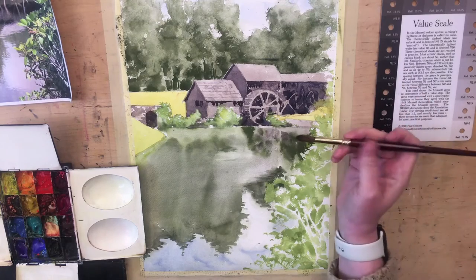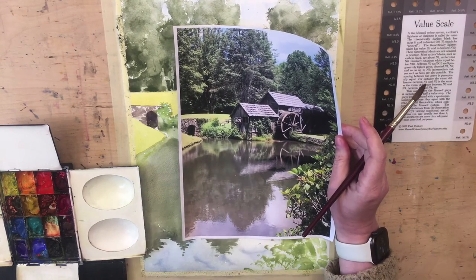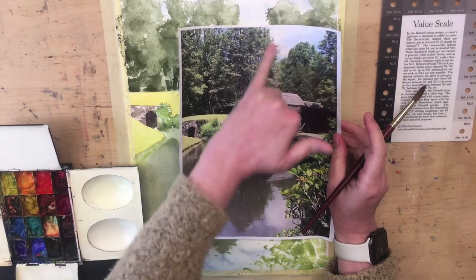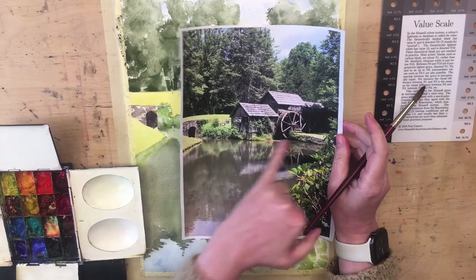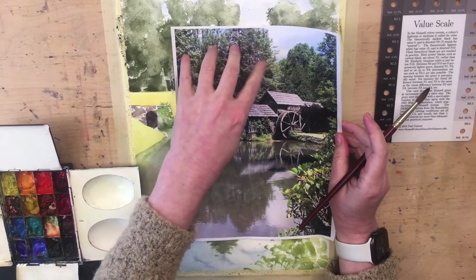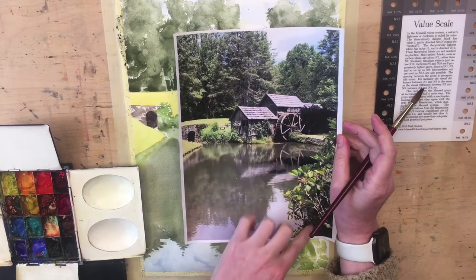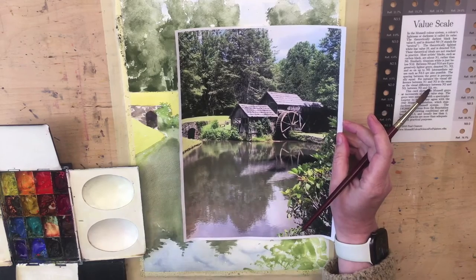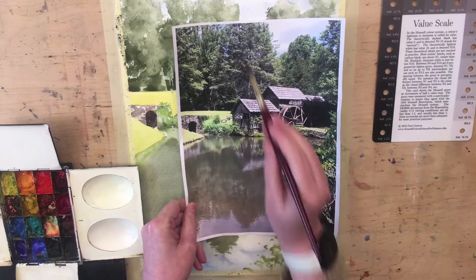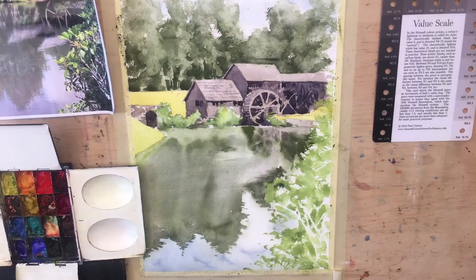The problem with these fairly complicated scenes is simplifying them enough that they will make a good image, as well as being representational of the subject. I like to reduce it to those big shapes. So we have our lightest sky shape, and a sort of mid-value reflection shape. Background trees which are slightly darker. And then the final shape, which goes across the middle — the foliage down the side — is what I call the detail shape, where all the interest and the highest contrast is. I aim to keep the main values of the other shapes pretty close, and I think it managed that.